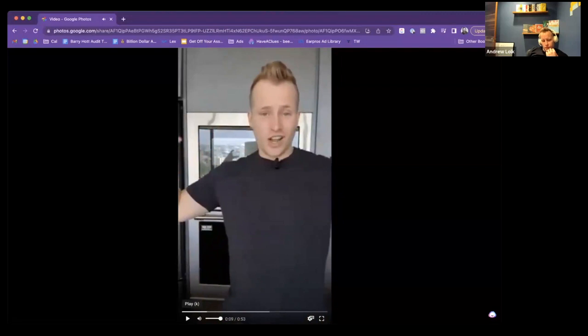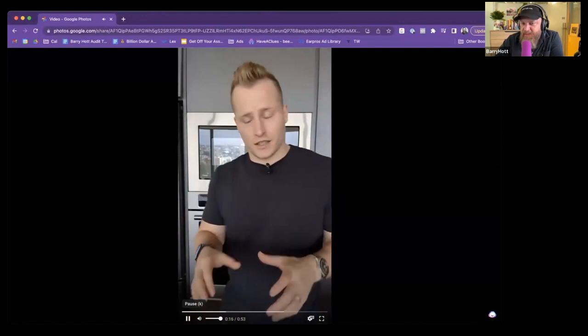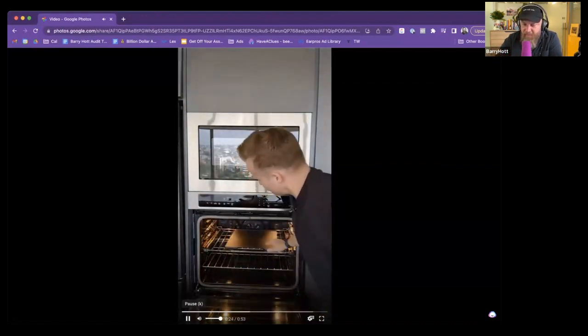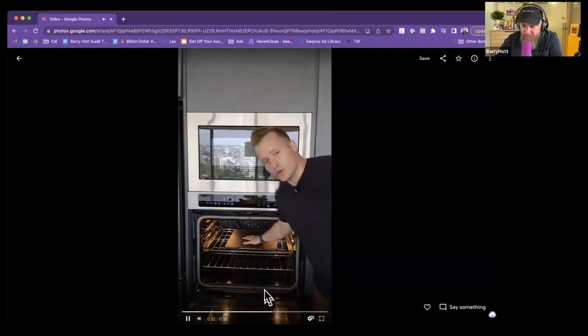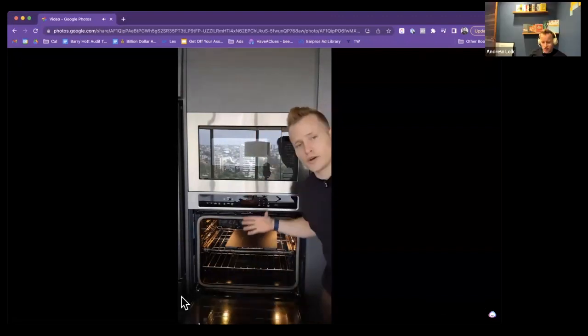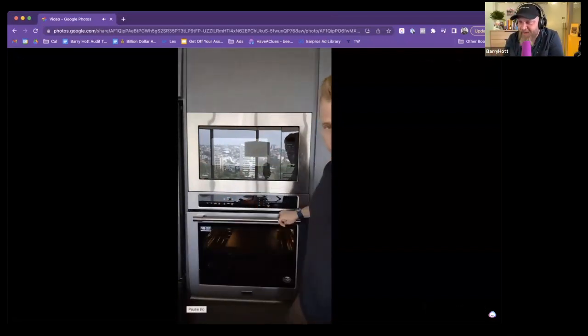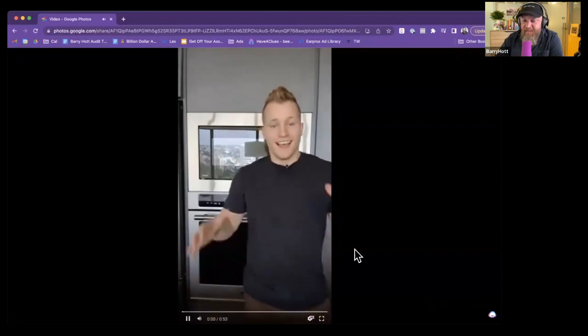The idea is to try to put some overlay of a pizza cooking at some point — sure, but even without it, because of the setting you're in, this is really good. You're interesting, you're showing stuff — this is great. Yeah, this is perfect. Run this. I'll put it up right now.